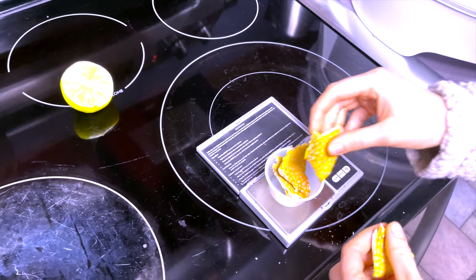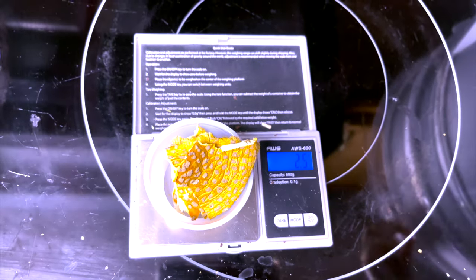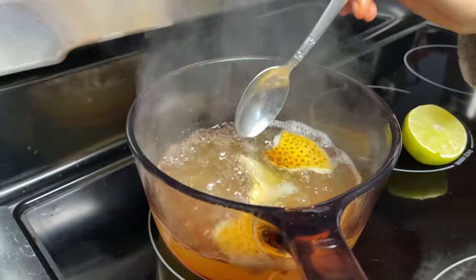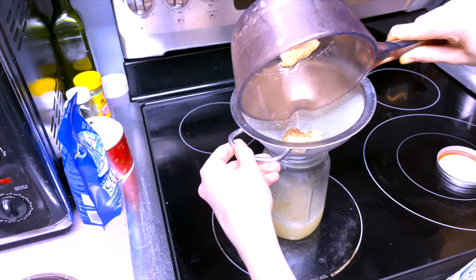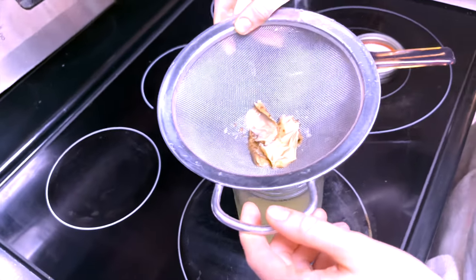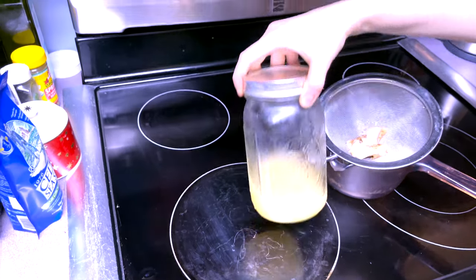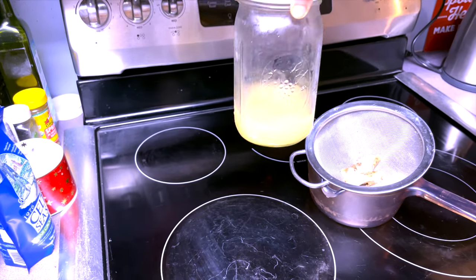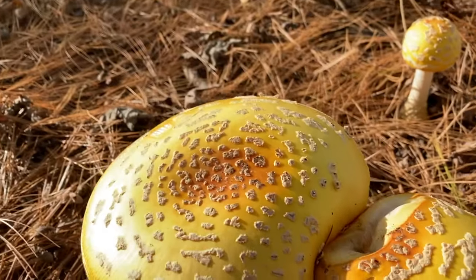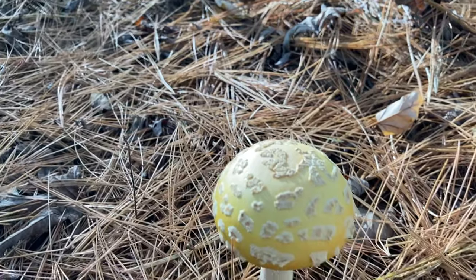When ready to create the Amanita muscaria tea, I weigh out approximately 2.5 grams of the cracker-dry caps and add them to 2 cups of water with 2 freshly squeezed limes. I simmer this for about 3 hours, and after simmering, the remaining caps are strained out and the tea is saved for future use. With fly agaric, there's no true way to anticipate the potency of each cap — not size, age, location, or color — so I always go with the less-is-best strategy. About 4 hours before bedtime, I would consume approximately 6 tablespoons of the Amanita muscaria tea. This was enough for me to notice a change in my thinking and feeling.